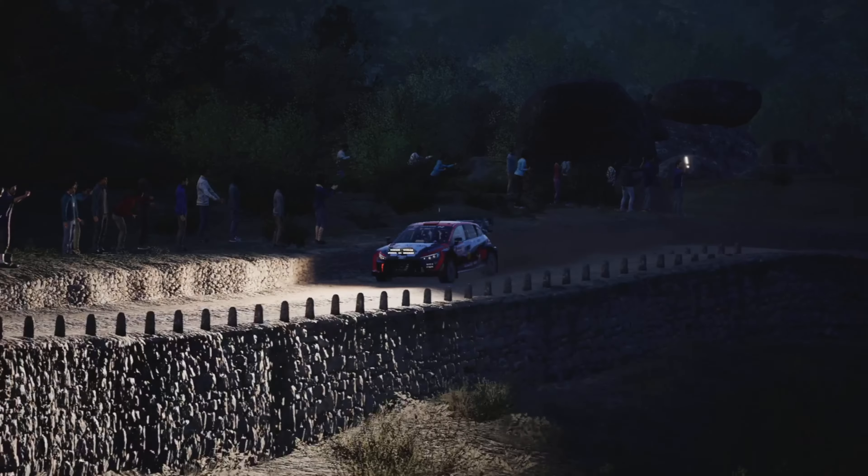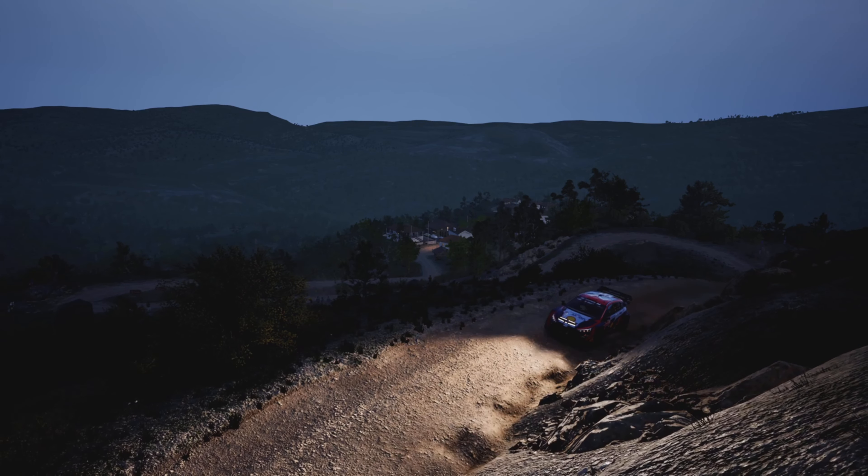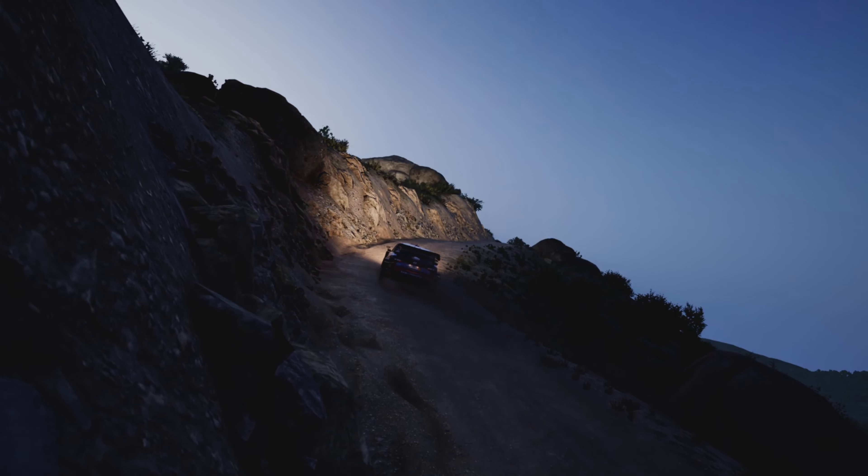Late forward and hairpin right, onto gravel. Four, 40, four right, and four left over crest. And four right, and left over crest, 30.